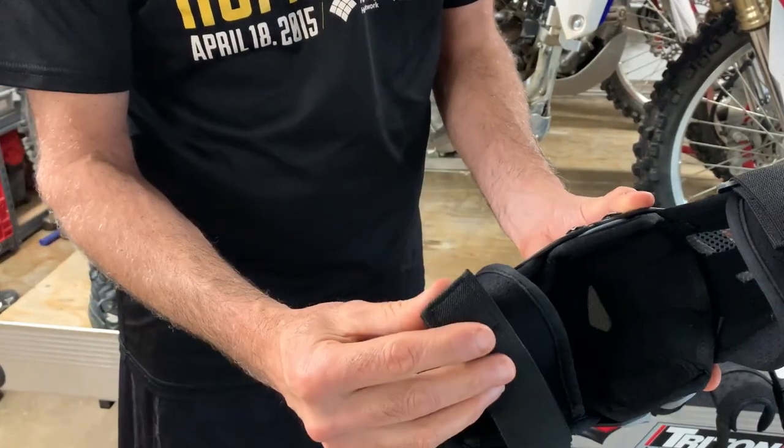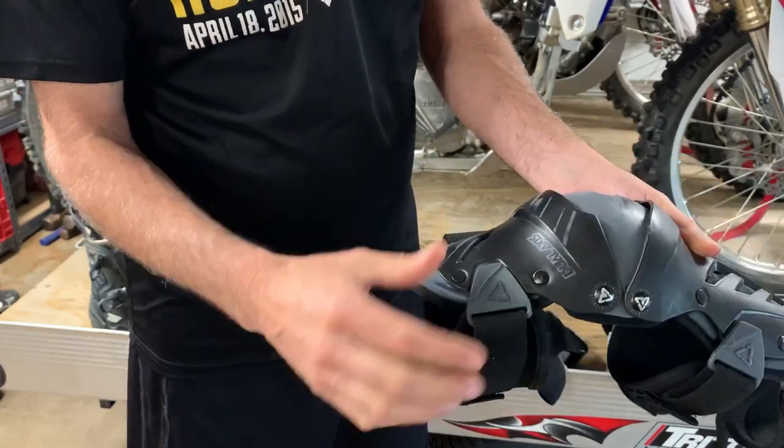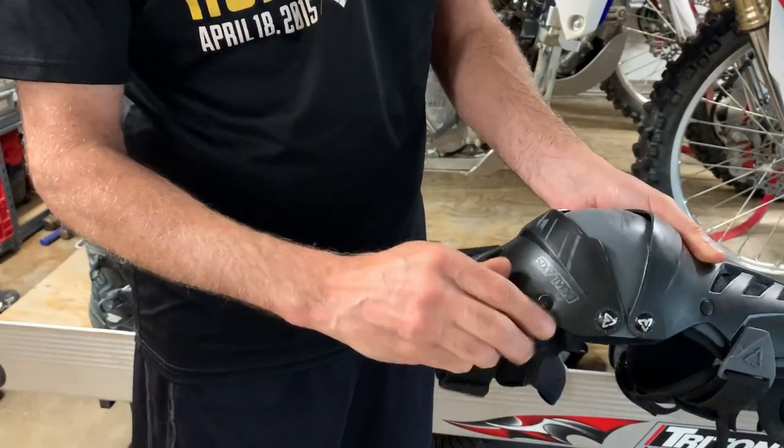Once you get these things all adjusted, all you have to do is snap them in and out — no problem. So there's no more fiddling with the Velcro.